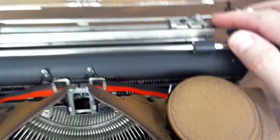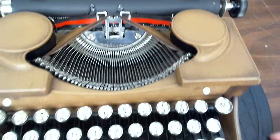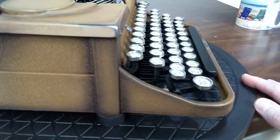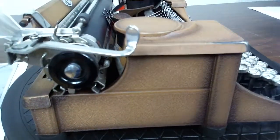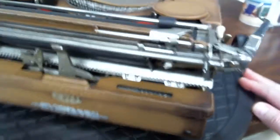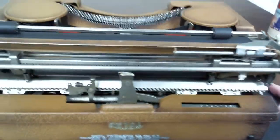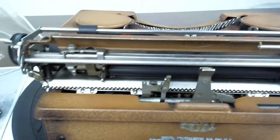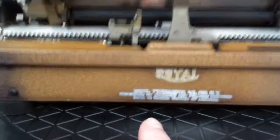This is where you set your margins. It is easy to get to. This decal on the back here is pretty faded.